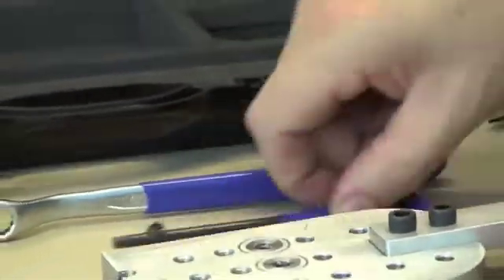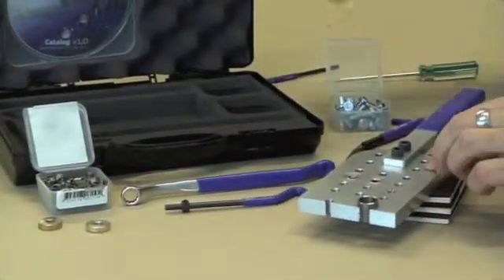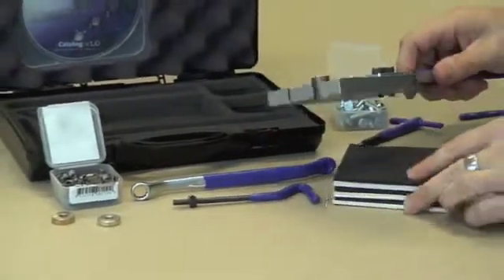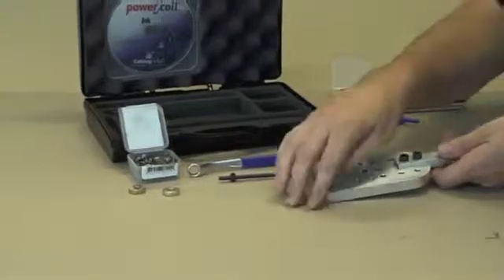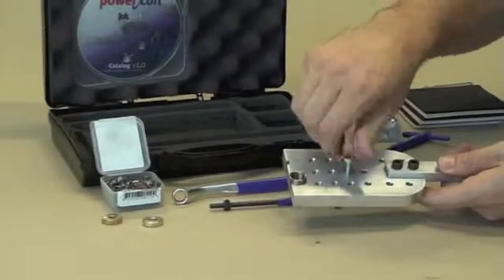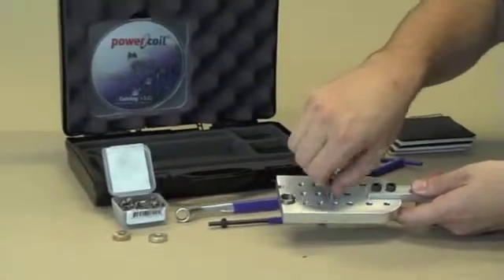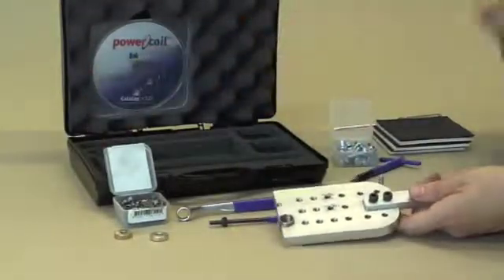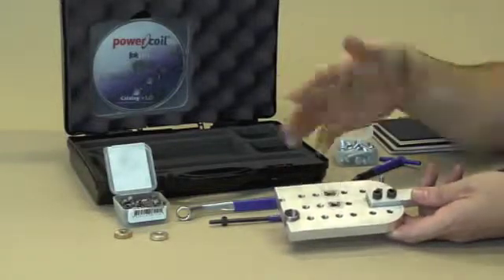Once the insert is installed, you need to break that driving tang off so you can put your bolt in — use the tang break tool for that. Then you can wind the bolt straight into that brand new thread. It's a very simple process — unlike some other threaded insert repairs, there are only four steps: drilling, tapping, installing, and breaking the tang, and you're pretty much done.